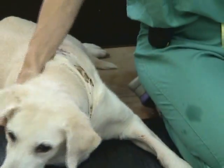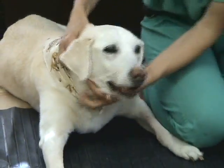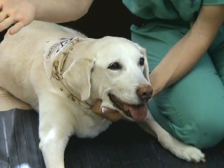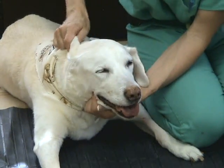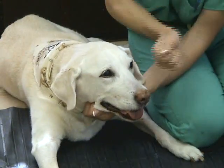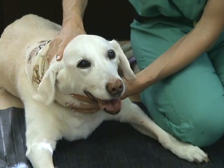The other thing you can do is the menace response. You hold the animal and make a threatening gesture toward the eye. Avoid using a fully open hand, as you will move too much air to the cornea and inadvertently test CN5 (the ophthalmic branch) and the cornea. Simply use a closed fist and you should get a nice menace response, as with Rosie. That will test your vision.